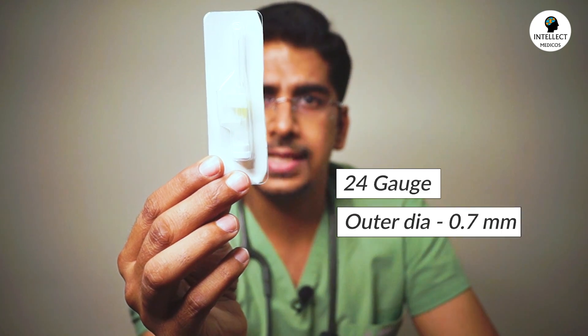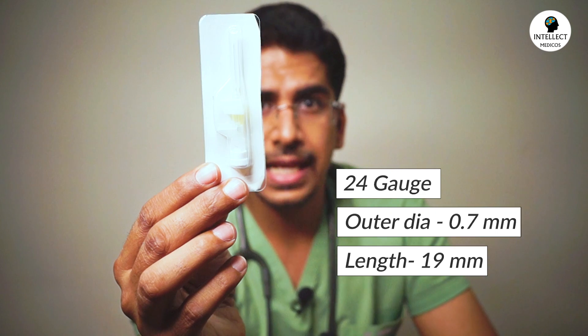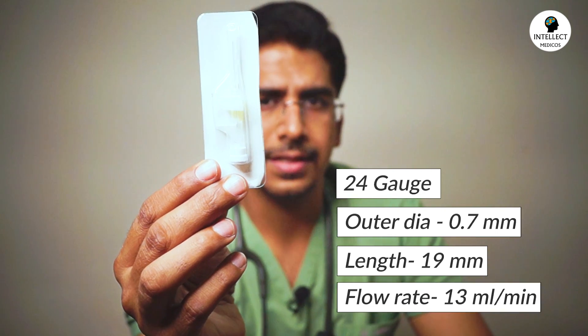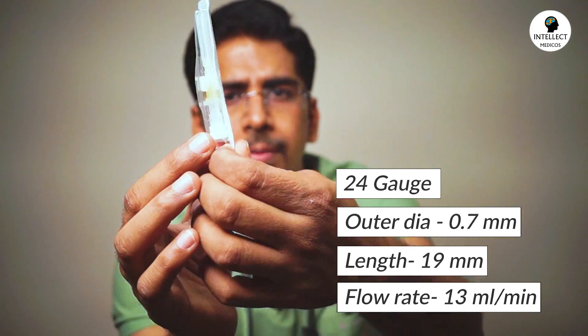Coming on to the next one — as you can see, this is a very short cannula. This is 24 gauge, yellow colored, having an outer diameter of 0.7 mm. The length is further reduced to 19 mm and the flow rate is just 13 ml per minute. This is a cannula which is used in the pediatric age group.